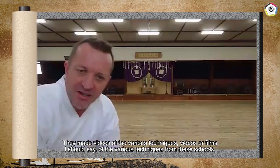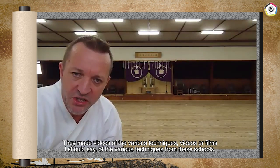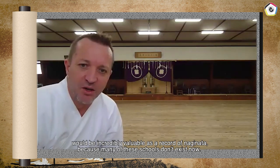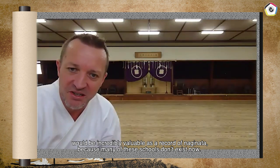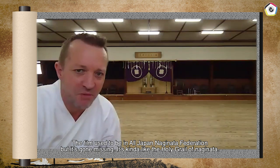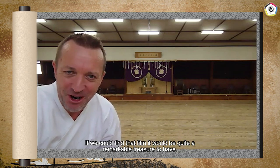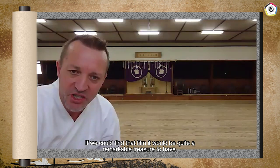They made film of the various techniques from these schools. Some of these schools don't exist anymore, and so this film, if somebody could find it, would be incredibly valuable as a record of Naginata. The film used to be at the All Japan Naginata Federation, but it's gone missing. It's kind of like the Holy Grail in Naginata — if we could find that film, it would be a really remarkable treasure.